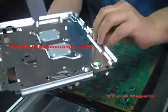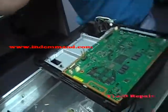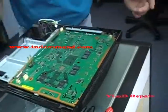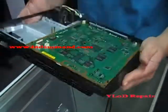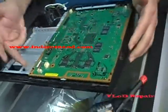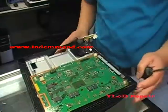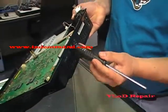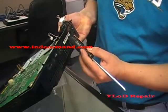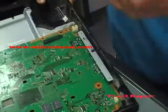Here's the top cover — put that aside. Now this exposes the logic board, the motherboard. We need to remove it. I found it easier to take the back off in order to take the board out.